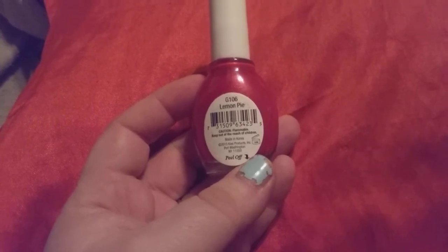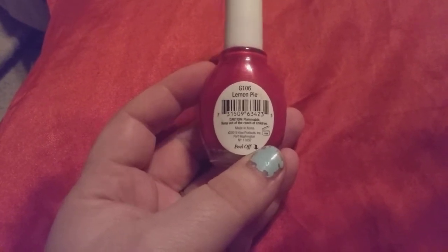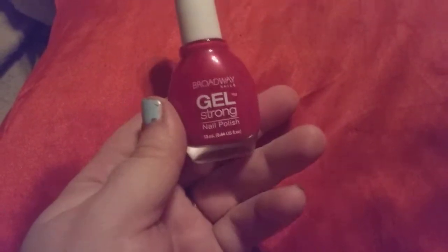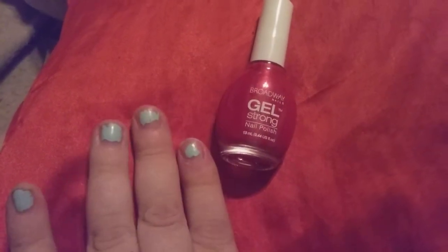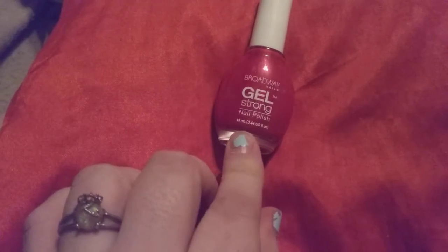It is cruelty free and recyclable. It is made in Korea. You can buy this at Dollar General for $2. I'm getting ready to switch mine because mine is all chipped off — getting ready to switch it to this bright red.